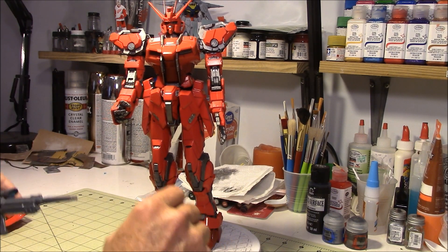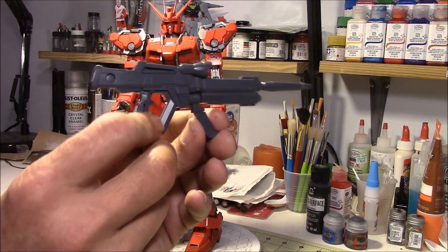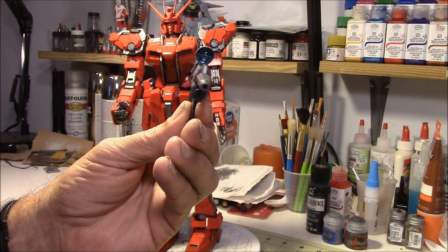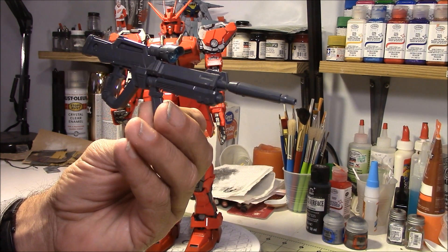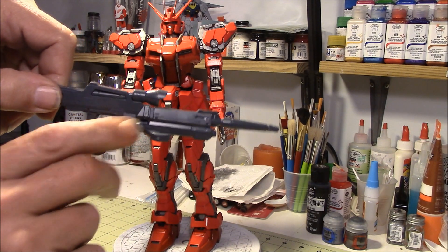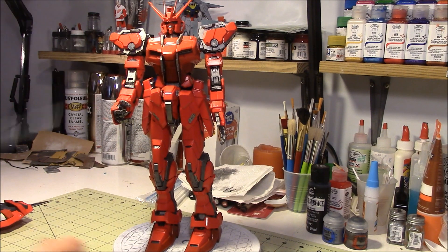I'll show you his weapons — the weapons that he comes with, I don't have completed yet. I still have to paint and detail these. But this is his rifle, his laser cannon, I think they call it. It's all built, it just needs to be painted and detailed. And that kind of flips around to either side so you can pose him with it. So that's the rifle.